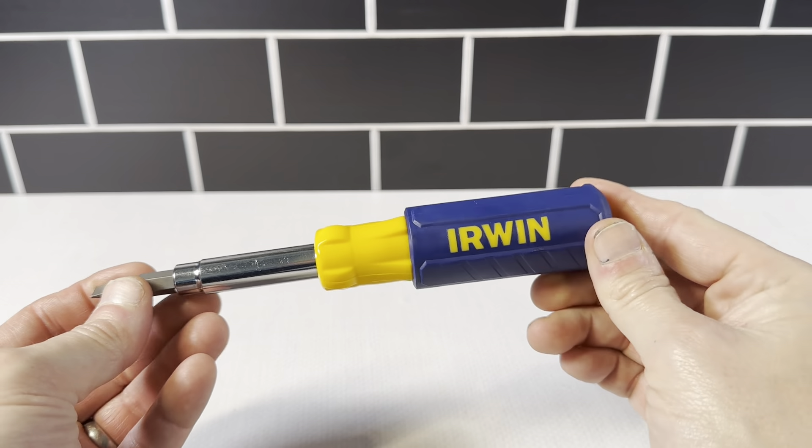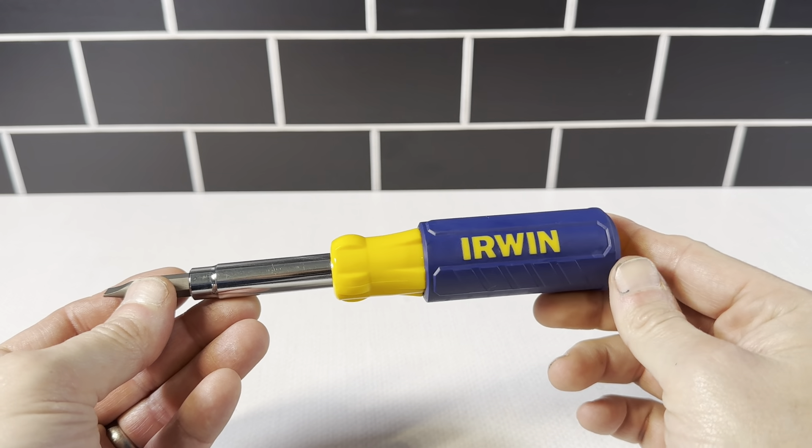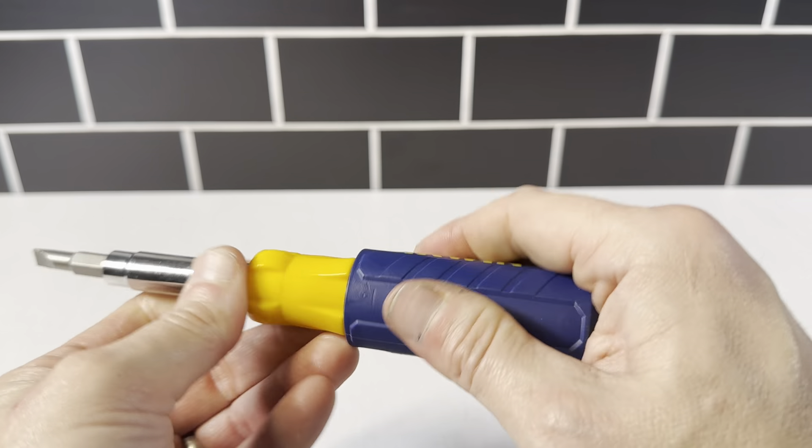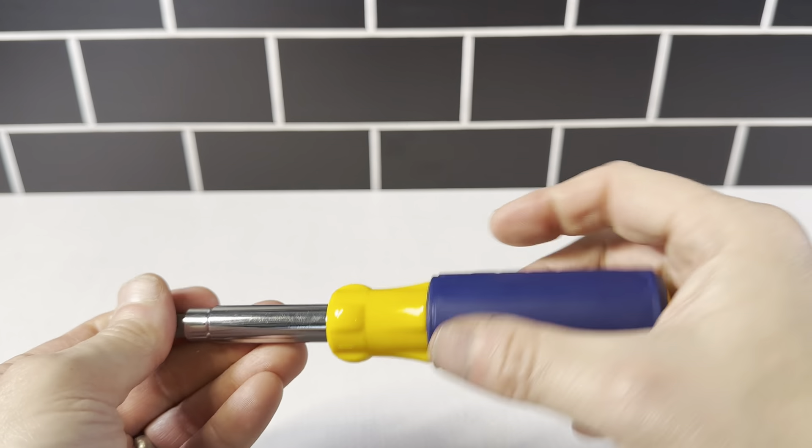This is the Irwin 9-in-1 multi-tool. This is a really nice item — it's blue and yellow, very high quality. It's got a really good grip on here, so you can definitely get good traction when you're holding it.